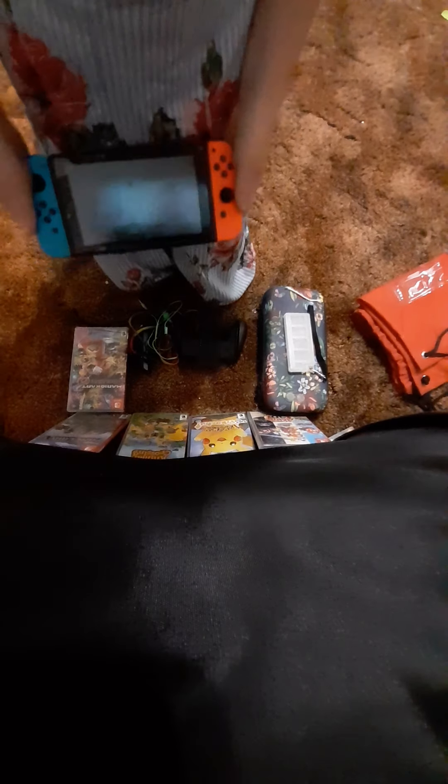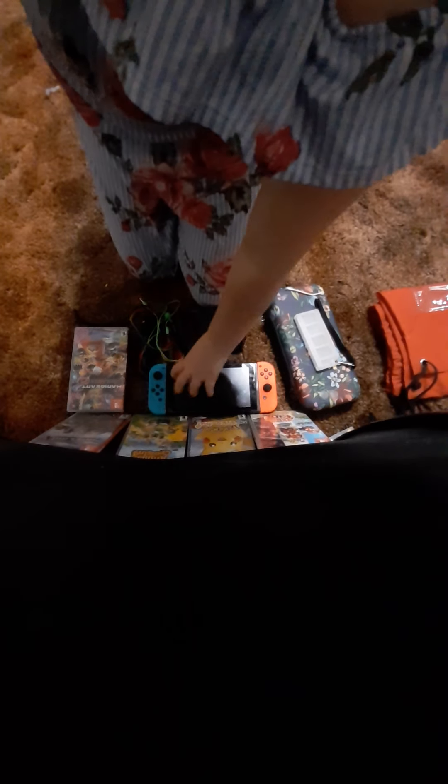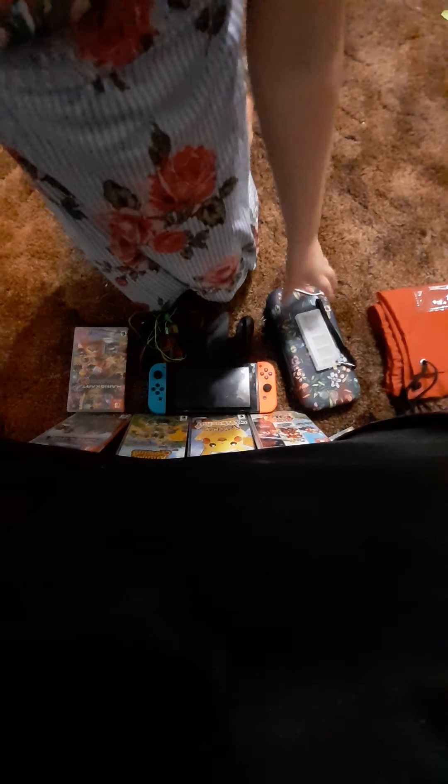My parents trust me enough to know that if I want to go do something, I'll ask them. Okay, so this is my Nintendo — I bought it a long time ago. These are all my games.